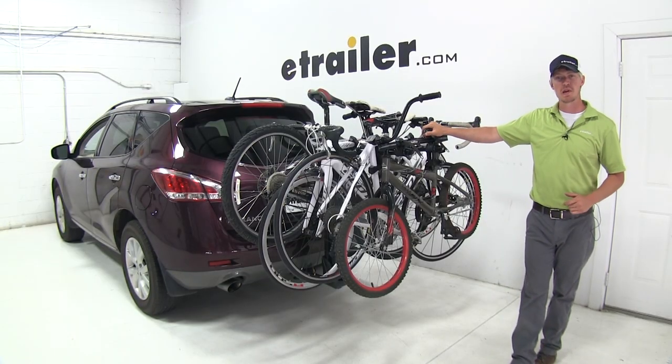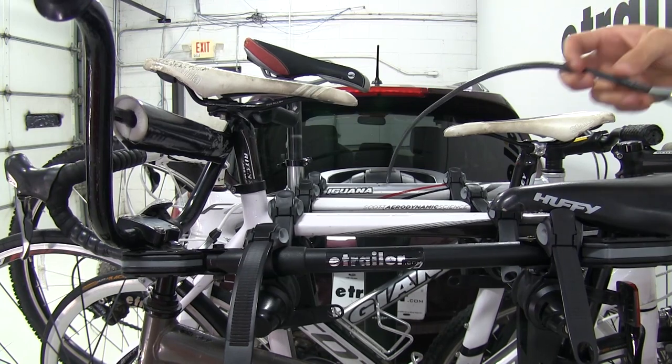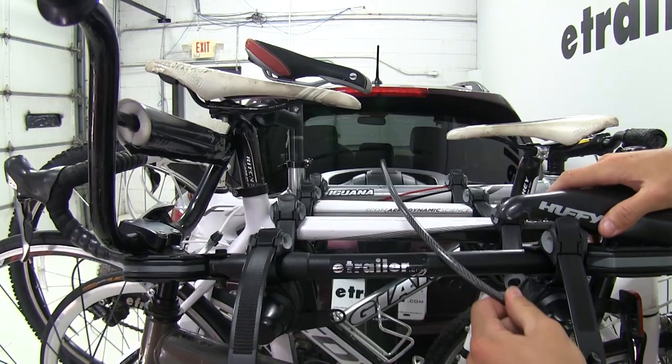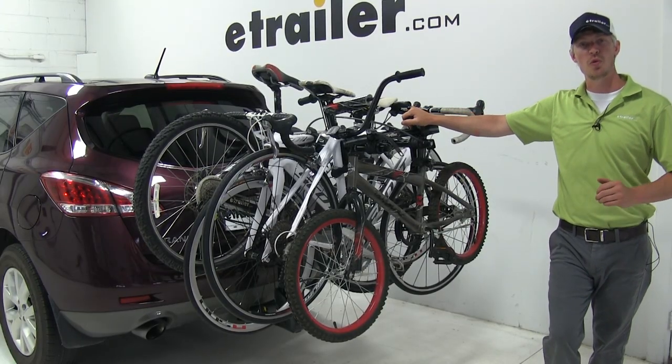I've gone ahead and loaded up the rest of the bikes the same way. Now we can run our cable lock and connect it at the end. With all the bikes loaded up, we can take it out to our test course and see how it performs.